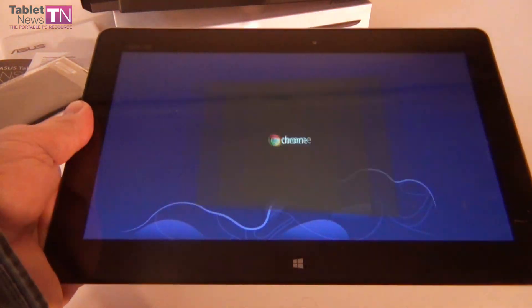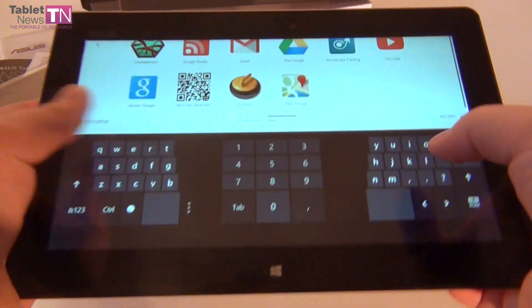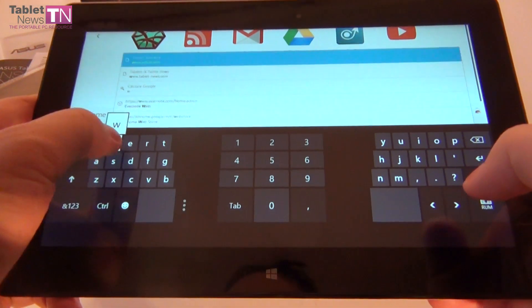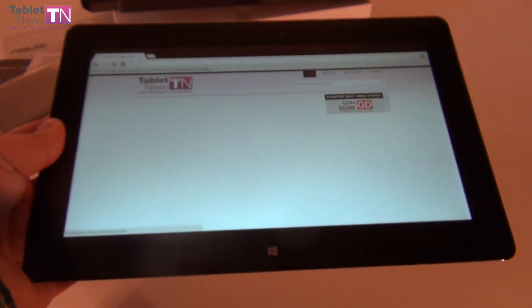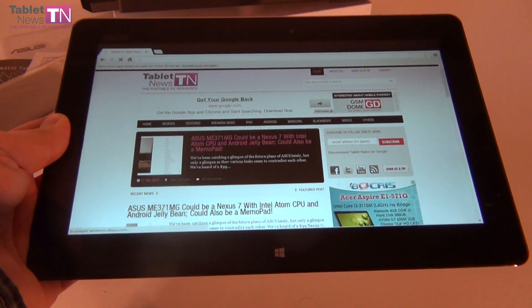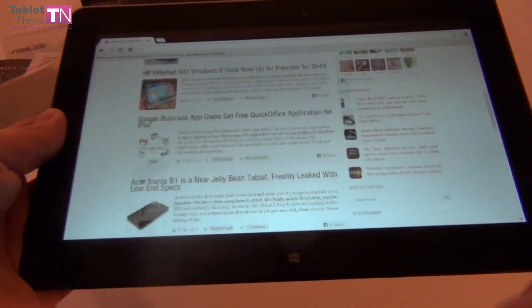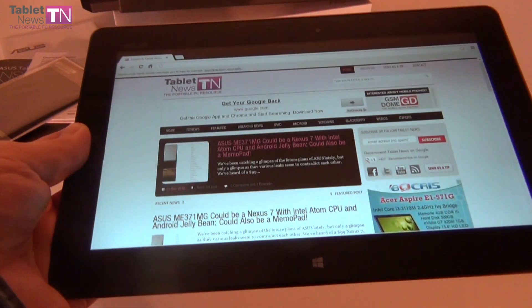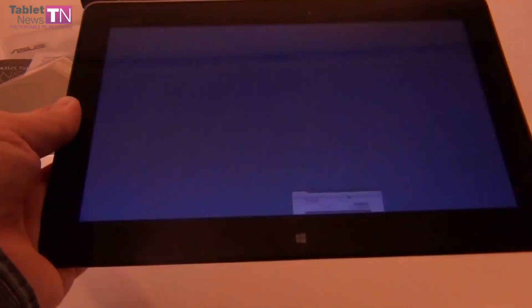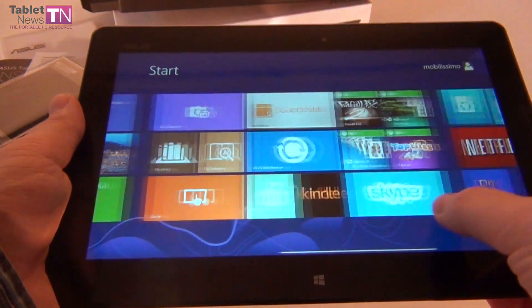I apparently seem to have Chrome installed, so I'm going to use Chrome to enter Tablet News. This is the split version of the keyboard with a numeric pad in the center. TabletNews.com loaded very fast. Chrome on Windows 8 seems to be really good. Pinch to zoom doesn't work in this version — this is the Chrome for desktop version, not Chrome for Metro, which we're actually waiting for and looking forward to testing.